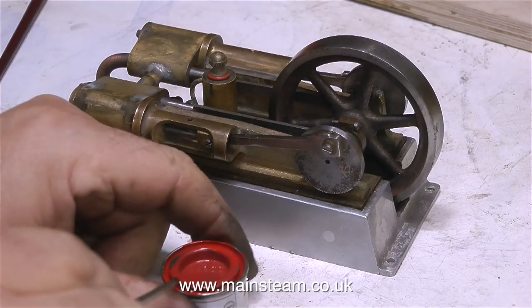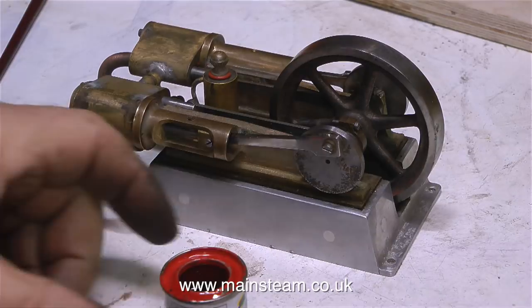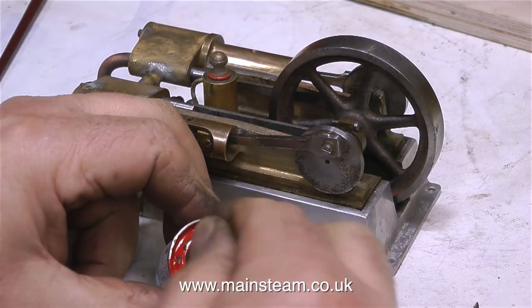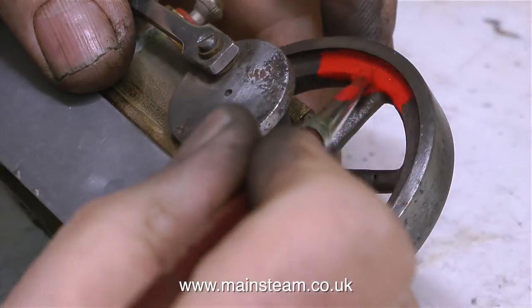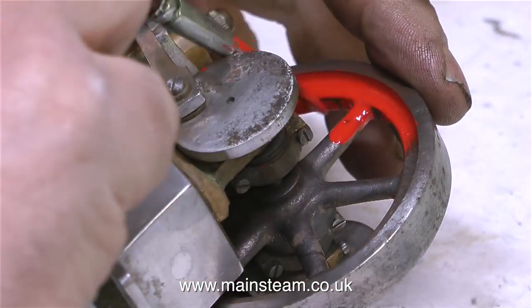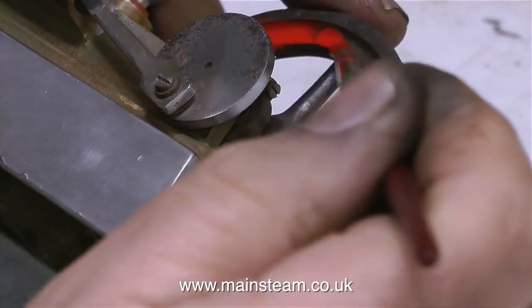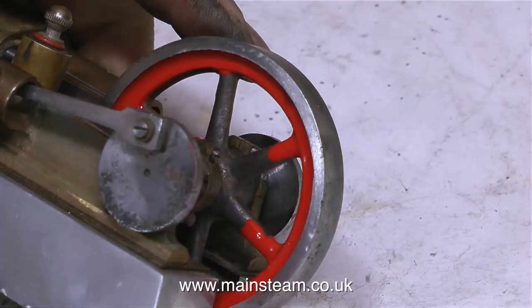It's time to paint the flywheel. This is Humbrol Enamel number 19 — red gloss — and it's almost post office red I think. Don't forget before you start painting, always stir the paint thoroughly. I've speeded up the video as a general precaution against any viewers slipping into a coma, so I'm going to stop speaking and just let you watch the painting happening.